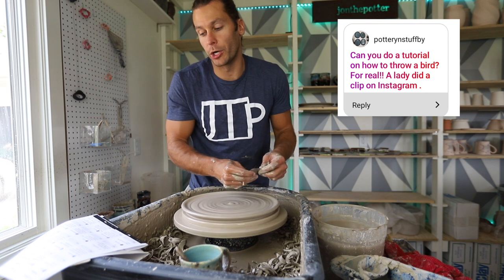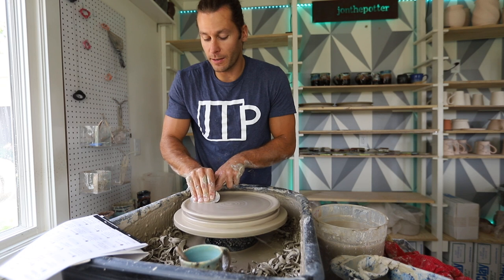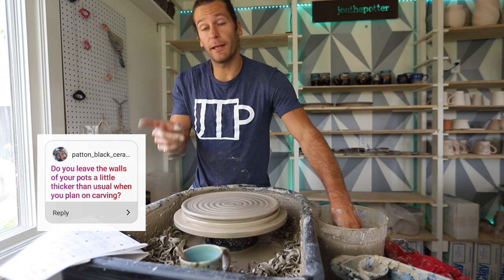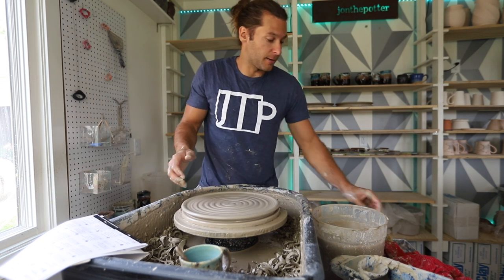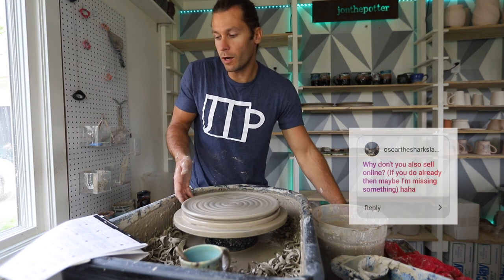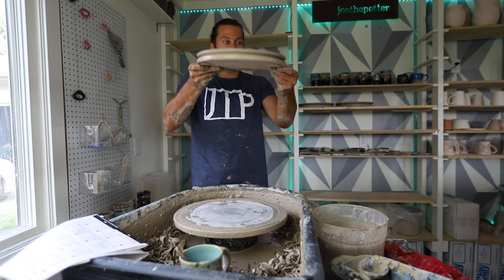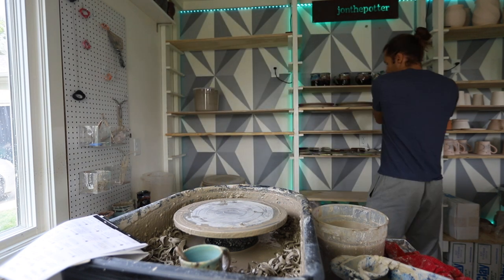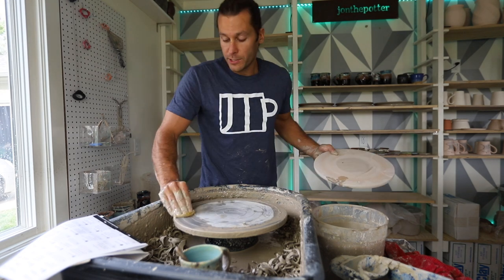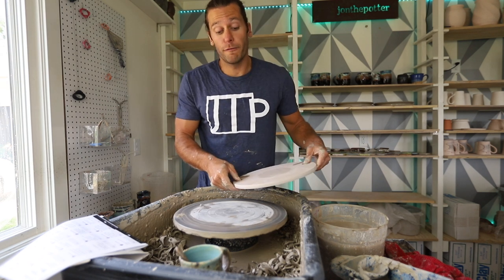Can you do a tutorial on how to throw a bird? I have no idea what that means or how to throw a bird, so no. Do you leave the walls of your pots a little thicker than usual? Yes — when I plan to carve something, I will leave the walls thicker for sure. I've carved through too many pieces. Why don't you sell online? I do sell online but pretty infrequently — I do an Etsy restock about once a month. When you decide to sell online, a large percentage of your time has to go into photographing and listing things.